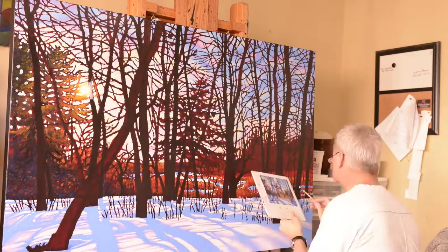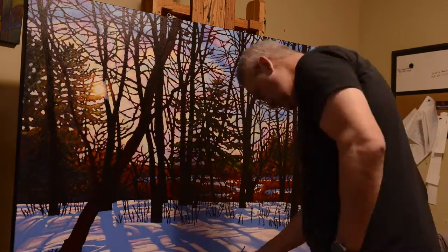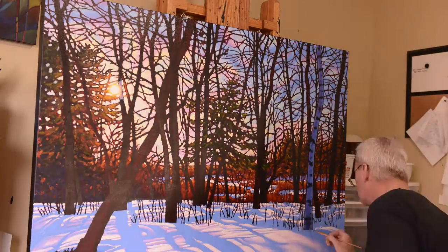Then we block in the distant marsh, put the snow in there, and finish off the rest of the background.